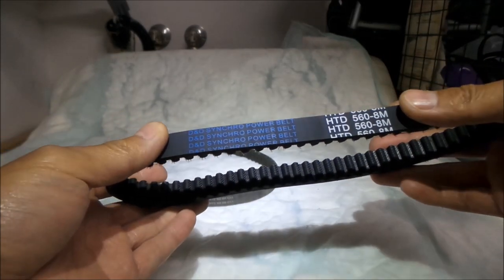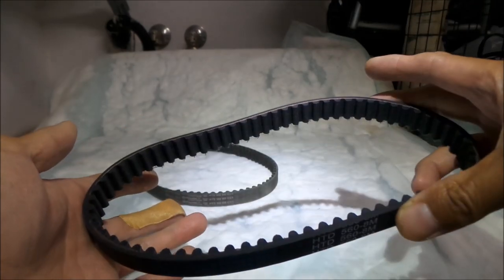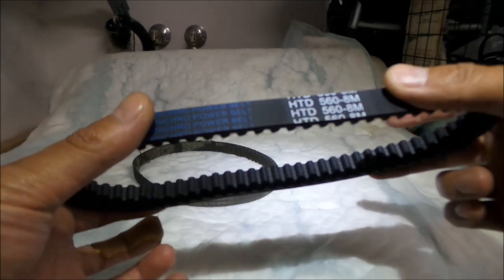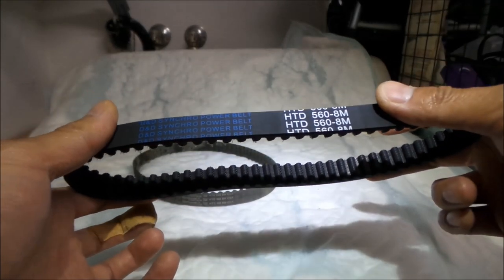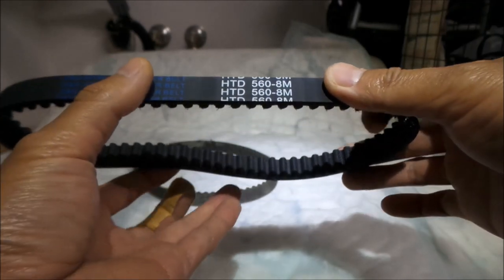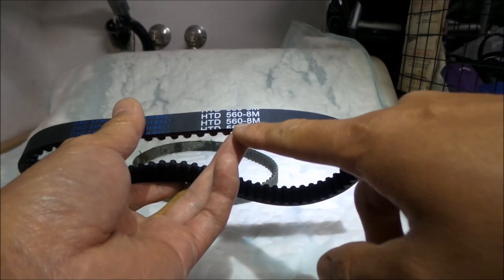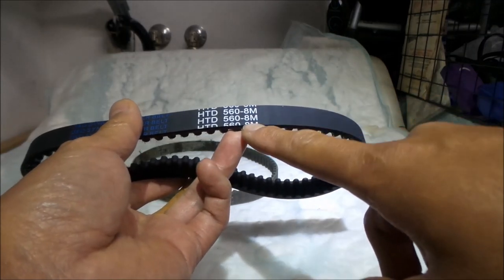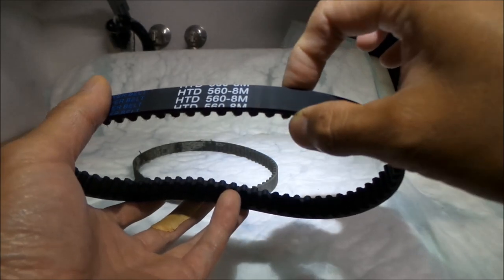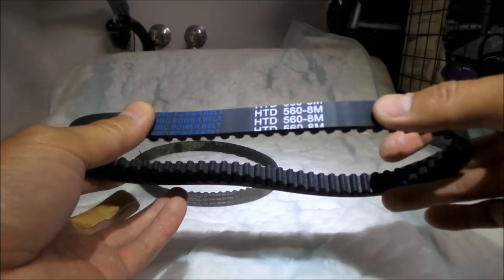This is a D&D Synchro Power Belt — I've never heard of them before. There are companies online that will make you a custom belt, and that's probably what Luna Cycle did. They had them build this HTD 560 8M belt with a custom width of 16 millimeters, just like the stock belt. The Gates one is about one millimeter larger.